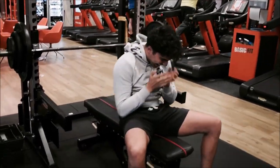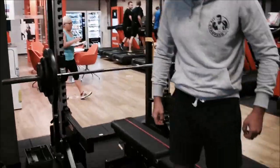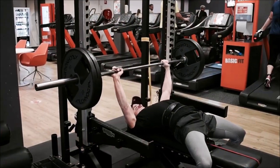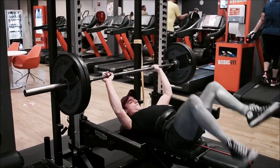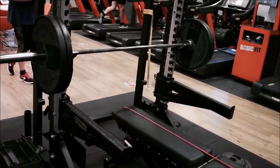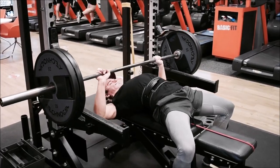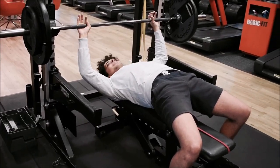That was a grinder. Hamid actually wanted to redeem himself with that 90 kilo because it was such a grinder. I'm gonna put down my camera, get spotted, and then move up to my 3x3 which is going to be with 90 kilos. He's gonna do a 3x3 with 80 kilos. Hamid is going to do 3 reps with 80 now — he said he didn't need a spot.